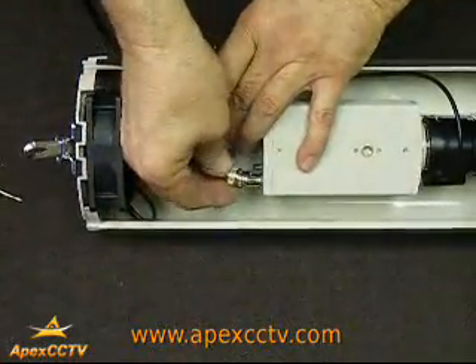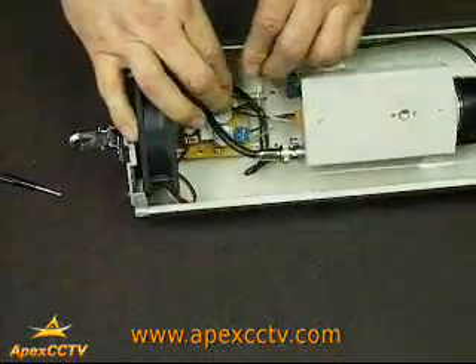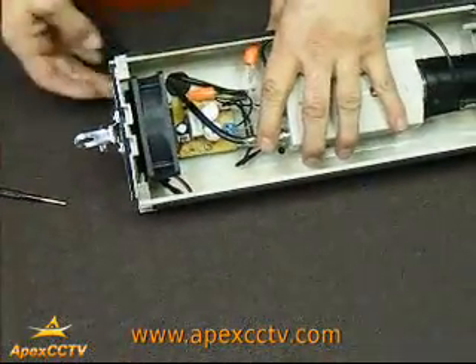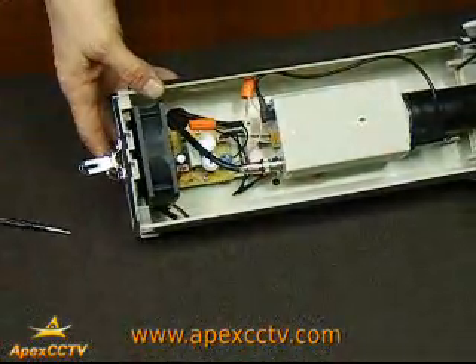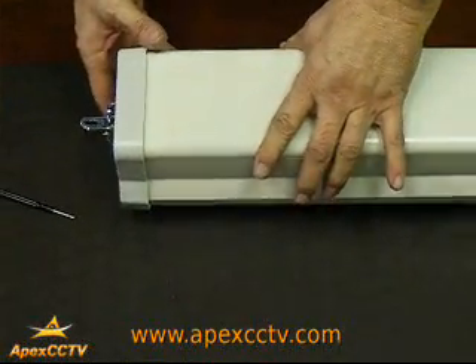Last, attach the video cable to the camera. You've now attached the power to the heater and blower, and the video cable comes up through the bottom that you tighten down to keep the moisture out. Lock the box down. You're finished.